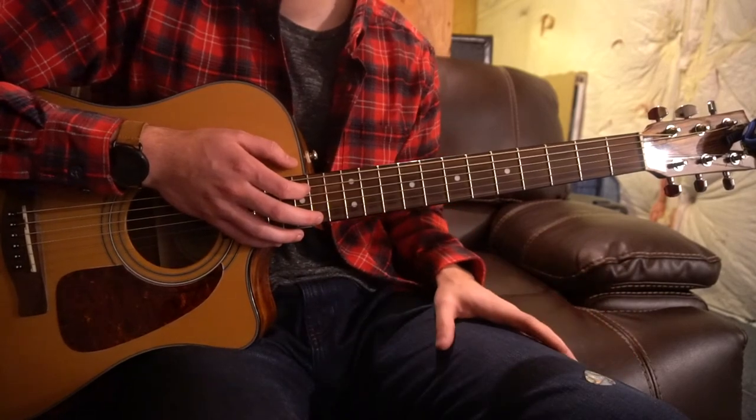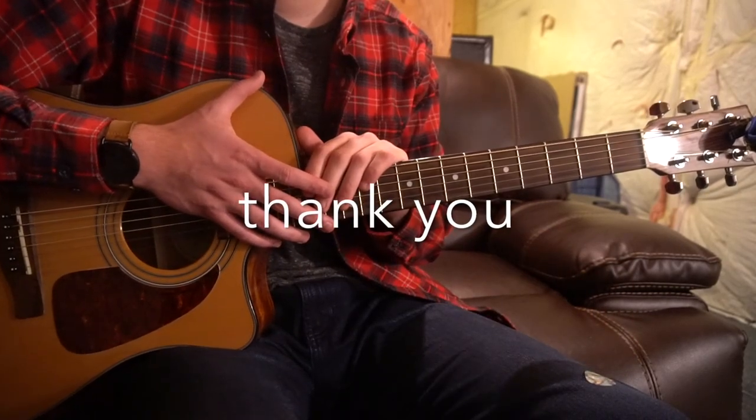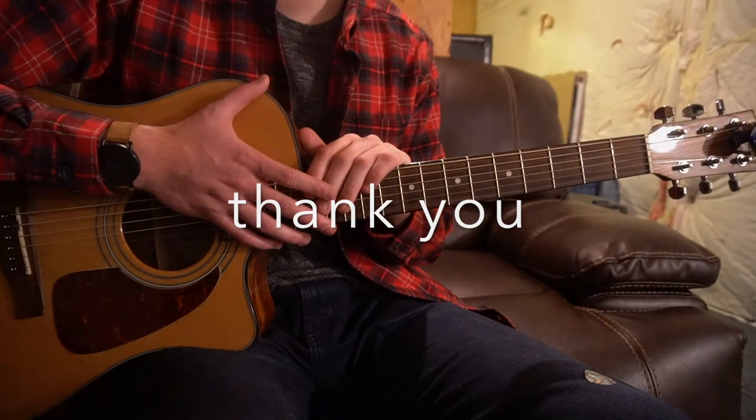That's going to be it for this tutorial. If you enjoy this content, please subscribe to my channel — I'd really appreciate that. If you have questions, comment below. Thank you for watching.